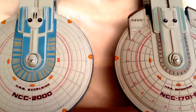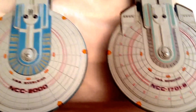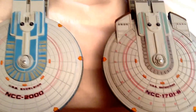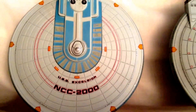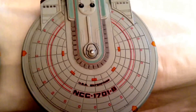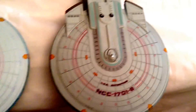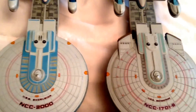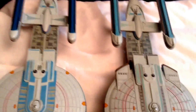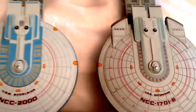Hey everyone, today I'm doing a quick little video comparison between these two particular releases of the Diamond Select Toys Art Asylum Star Trek ship collectibles. Today here to the left I've got the USS Excelsior, just recently released, compared to the USS Enterprise B — this is the first release of the Enterprise B. A fellow collector asked me to show some of the differences between the sculpting and the color schemes on both ships. So let's get started.